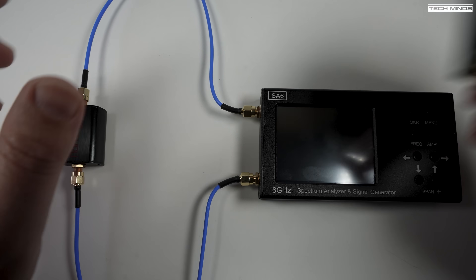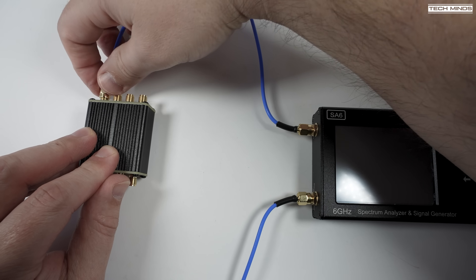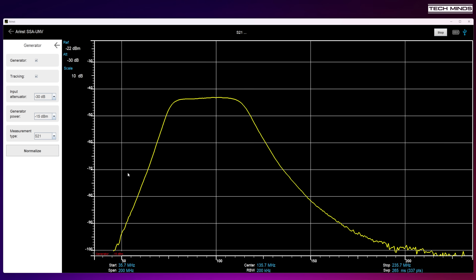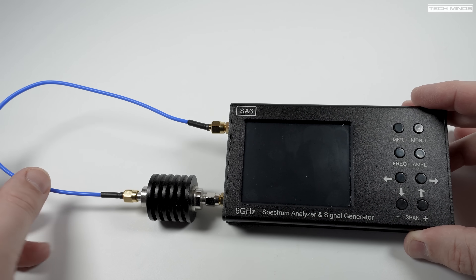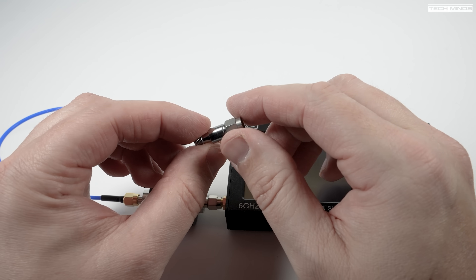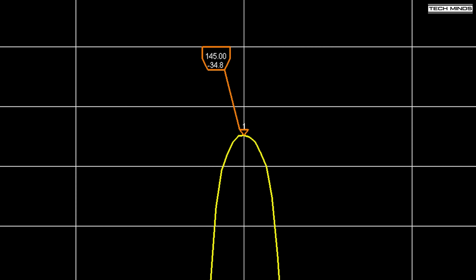For a bandpass filter — a device which only allows certain frequencies through — I'm using a filter for 80 to 110 MHz. Connecting it to the SA6 the same way shows a hump instead of a dip, because this filter only passes frequencies between 80 and 110 MHz. For the attenuator test, I'm using a small 20 dB attenuator from Nooelec with the signal generator set to minus 15 dBm output. The hump's peak reads very close to minus 35 dBm, confirming the 20 dB attenuator is performing as specified.